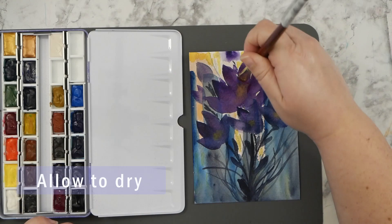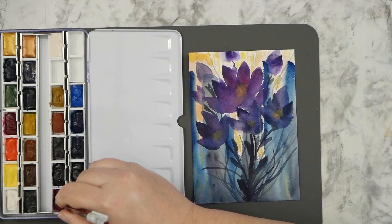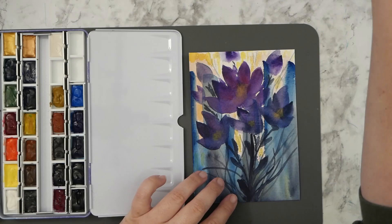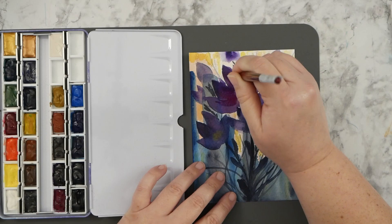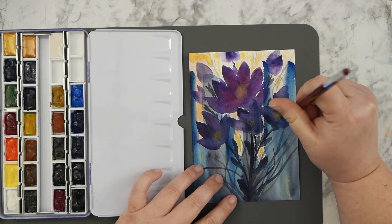Once it dries, I wanted to add some more definition to the flower petals, so I went in with some more color. I'm using a sort of scrubby brush — it's firm — and I'm just going in and adding that burgundy color into the petals in some areas, going around the paper. I thought it looked really nice; I'm getting the color right up against that yellow center area.